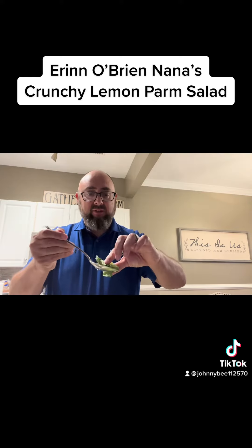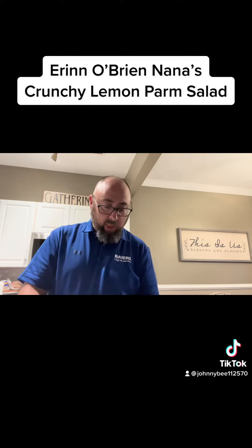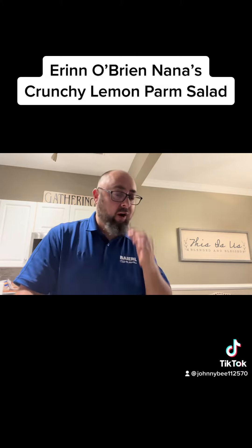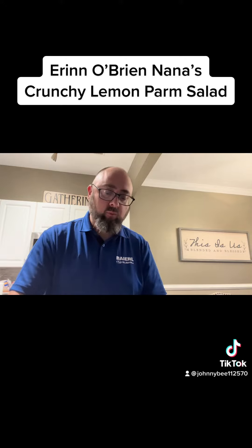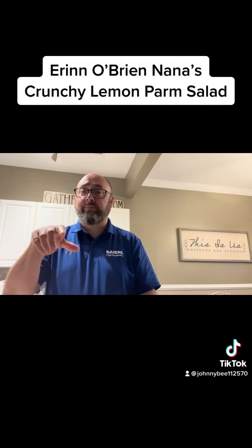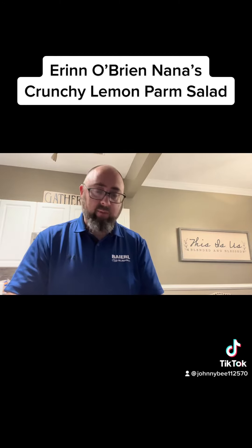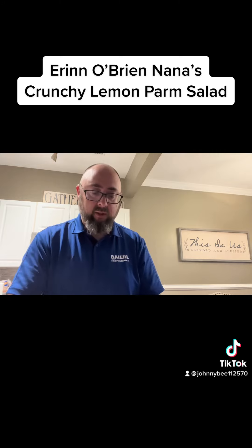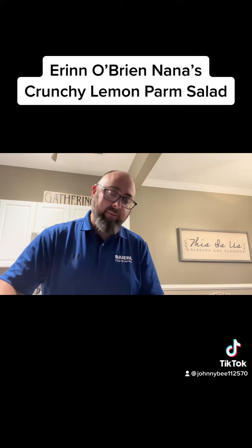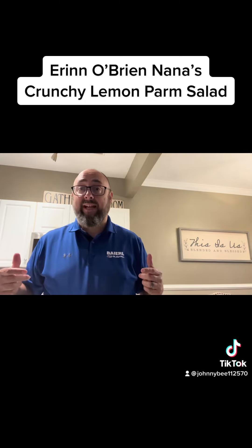We're going to get a little taster taste of this bad boy before my wife does. Light and refreshing. The lemon juice, the Parmesan, the lettuce — that's nice. A little side salad. If you want to create an entree out of it, throw some chicken breast on it, throw some avocado, and man, that has got some really good flavor. The oil, the Parmesan, the lemon juice — it really hits on all points. Aaron, thanks for sharing your Nana's salad. See ya.